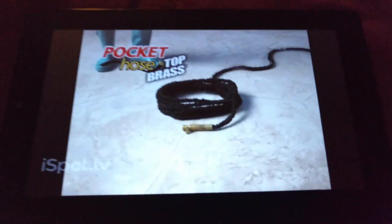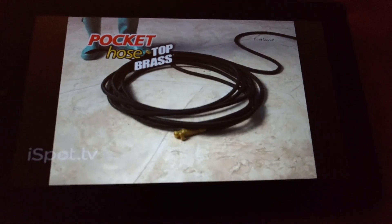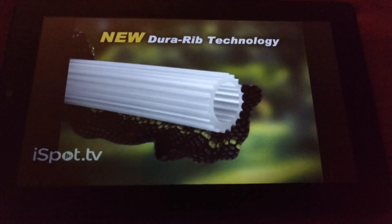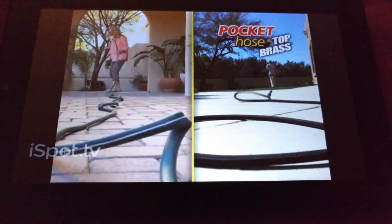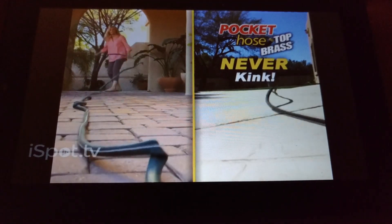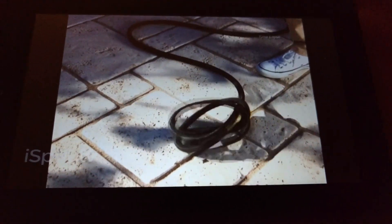Just turn on the water and the hose grows and grows. Only Top Brass has the expandable inner ribcage engineered to give you superior strength. And Top Brass will never kink. Never. Even tied in a knot, it unties itself.